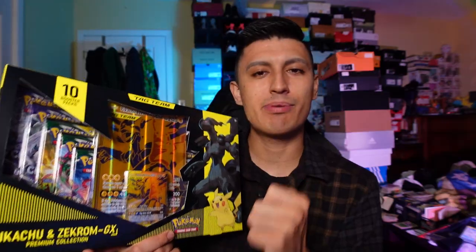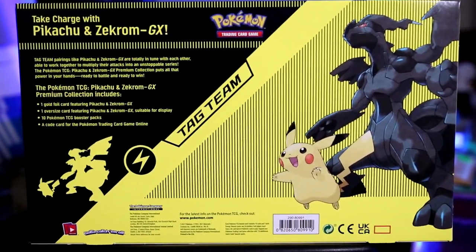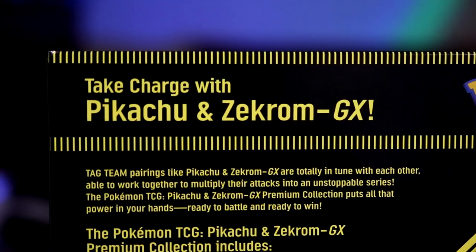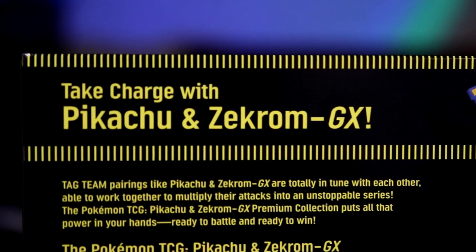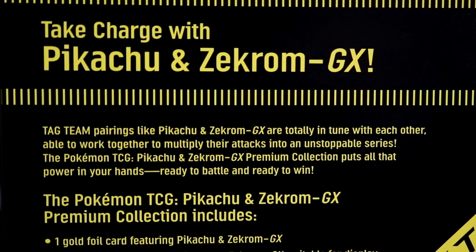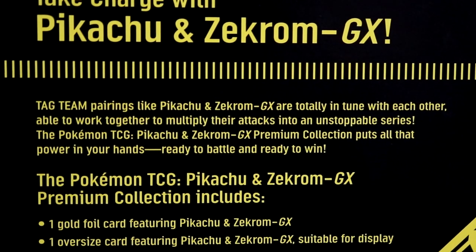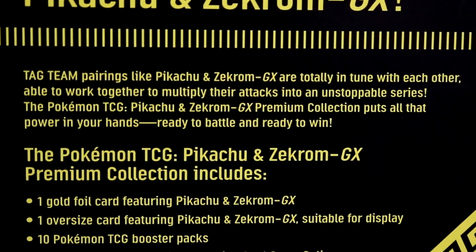So if you're a true Pikachu fan, this box is honestly a must-have. Taking a look at the back of this box, it has some details. Take charge with Pikachu and Zekrom GX — tag team pairings like Pikachu and Zekrom GX are totally in tune with each other, able to work together to multiply their attacks into an unstoppable series. The Pokemon TCG Pikachu and Zekrom GX Premium Collection puts all the power in your hands, ready to battle and ready to win. Just not at any standard events because it's now in the expanded format.